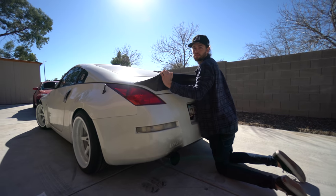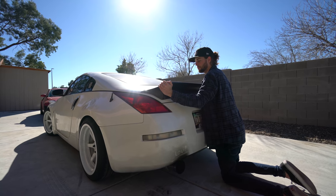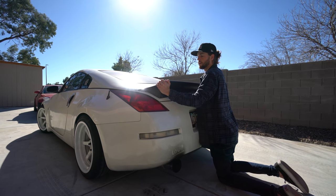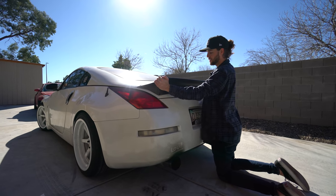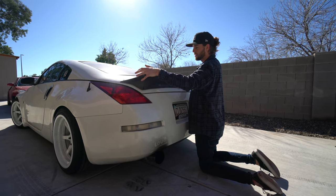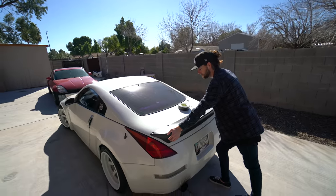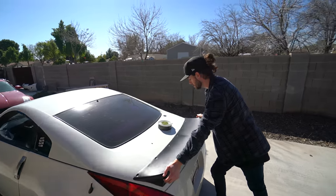I explained rivet nuts in the previous video about wide body and fender flare hardware — everything you need to know about it. Check that out, I'll leave it in the description as well. At the end of this video, there's a link to watch that too — it'll help answer some questions. But let's tape it up and hopefully get it to stay like this so we can drill our holes.